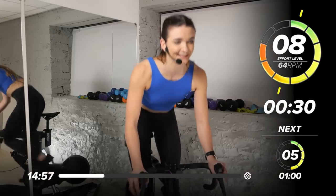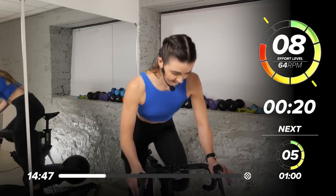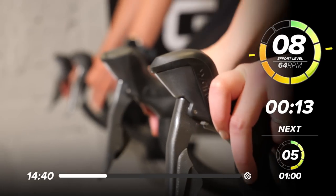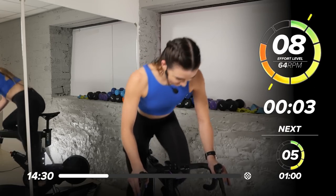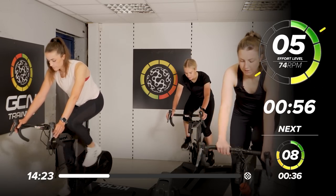We're in our last 30 seconds. Putting a bit more resistance on where you need it. Maybe take some off if you're struggling to keep that speed. 20 seconds to the top. Minute recovery when we get there. In 5, 4, 3, 2, 1 — take a seat. Have a breather. Bring it down.